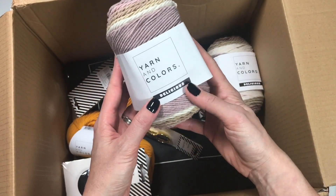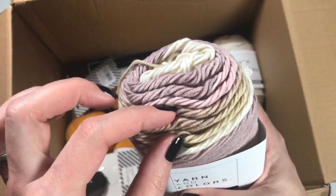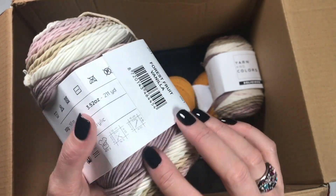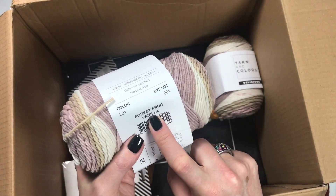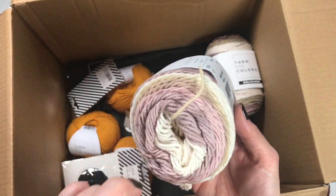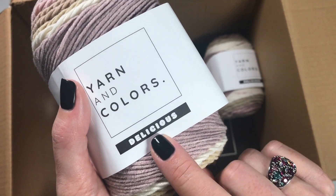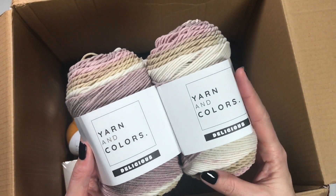Yarn and Colors Delicious — look at all these colors, how it goes from cream, almost parchment, then pink and dusty pink. It's 45% cotton, 55% acrylic, bulky weight four with a 4.5 to 5mm hook. This colorway is called Forest Fruit Vanilla. They also have colorways named mint chocolate chip, black sesame, blueberry, grapefruit, basil sorbet, and cookie dough cheesecake — how delicious are those names! Any suggestions for what to make? Leave them in the comments below.